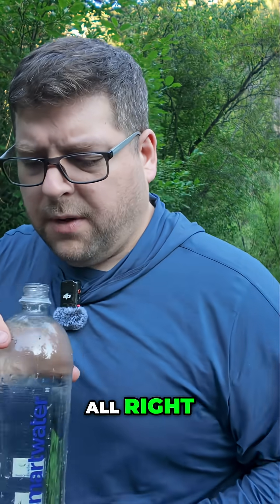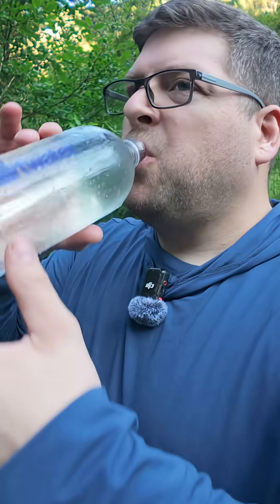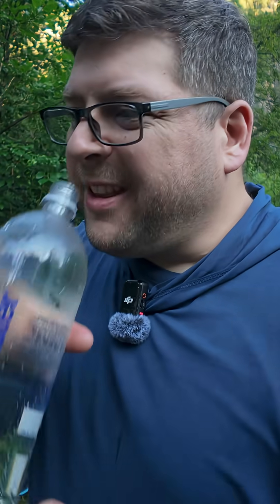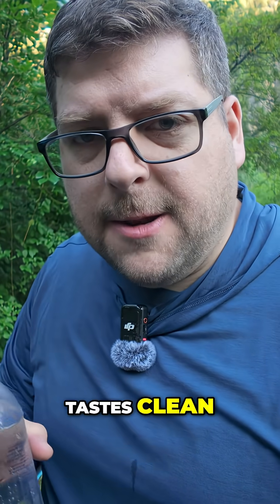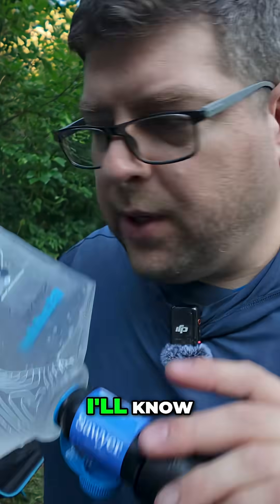All right, first batch of filtered water — let's try it out. It tastes clean, I don't taste anything weird. It's nice and cold too, right off the mountain. I guess if I'm barfing here in a few hours, I'll know.